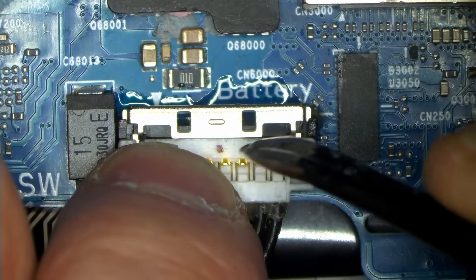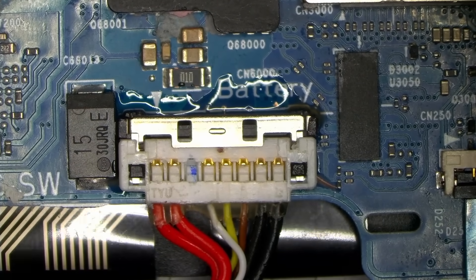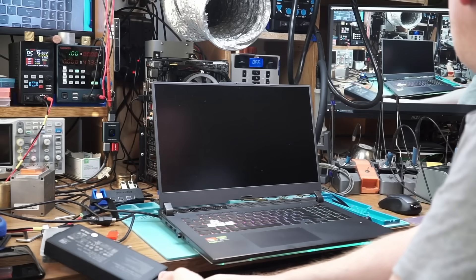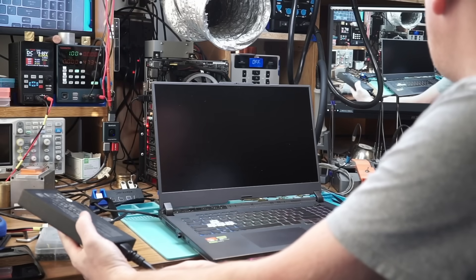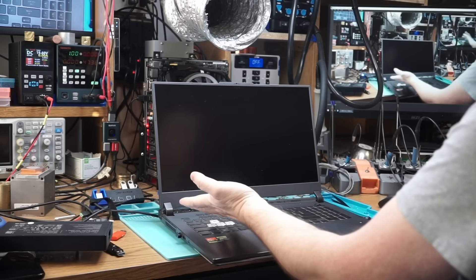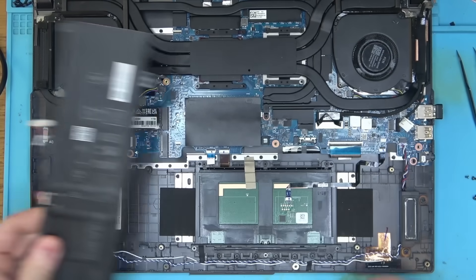The epoxy around the connector has already secured, so one last test would be to pull the AC cable and see if the laptop runs on battery. As soon as I pull the cord, the laptop is dead. We have a lot more problems now. The obvious question is: is it the battery?